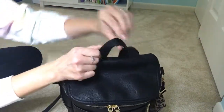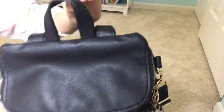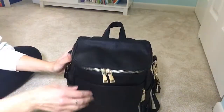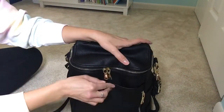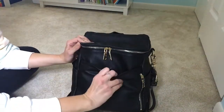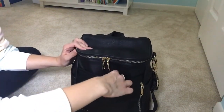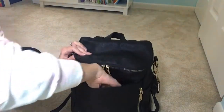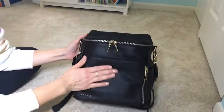Here's the grab handle up top. It is vegan leather on top and then has a nylon on the bottom, but it feels really sturdy. You have this nice front pocket here that's just a slip pocket — there's no zipper, but it does have a magnetic closure. The magnet is not super strong in the front; I'm guessing that's because the vegan leather is thick, so the magnet doesn't catch as well as it could. I have my keys in the front pocket here, and I also throw my phone in this pocket as well.